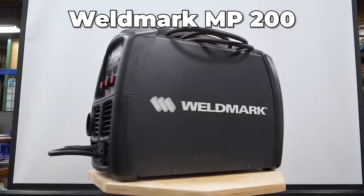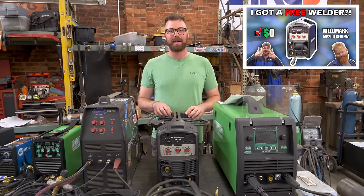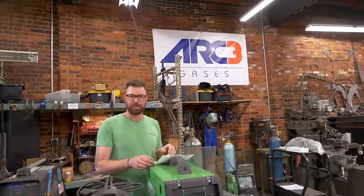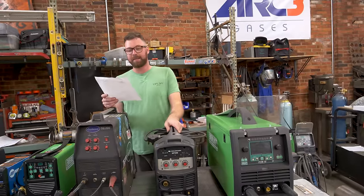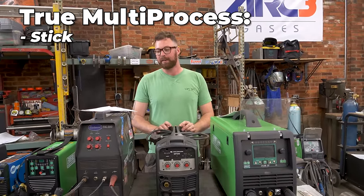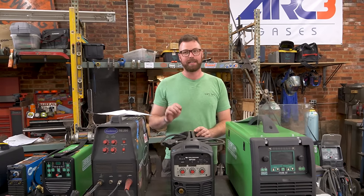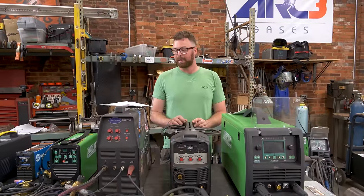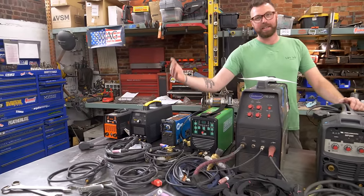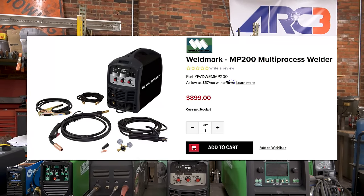Moving on to the Weldmark MP200. This welder's got a fun little story — this is the welder I won in a Google review competition put on by Arc3, the best East Coast welding supply store there is. This ladies and gentlemen is the Weldmark MP200. It is a true multi-process machine — the only true multi-process machine I own. It is a stick welder, a lift arc DC TIG welder, and a MIG welder. It can also accept a spool gun, so you can MIG aluminum and steel. It sells right now for $899, previously $999.